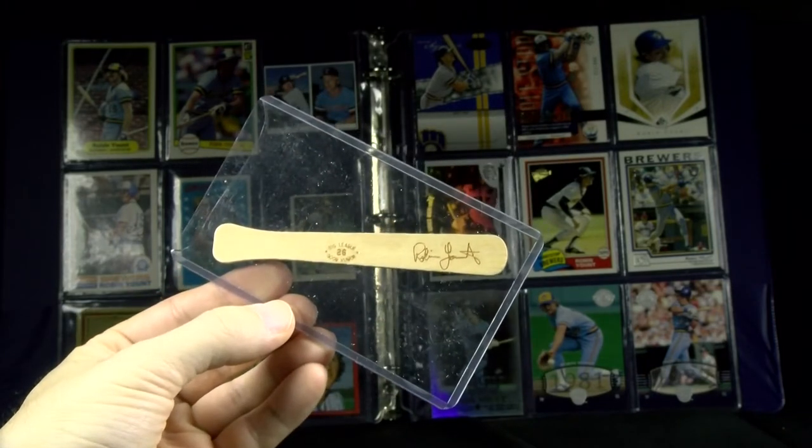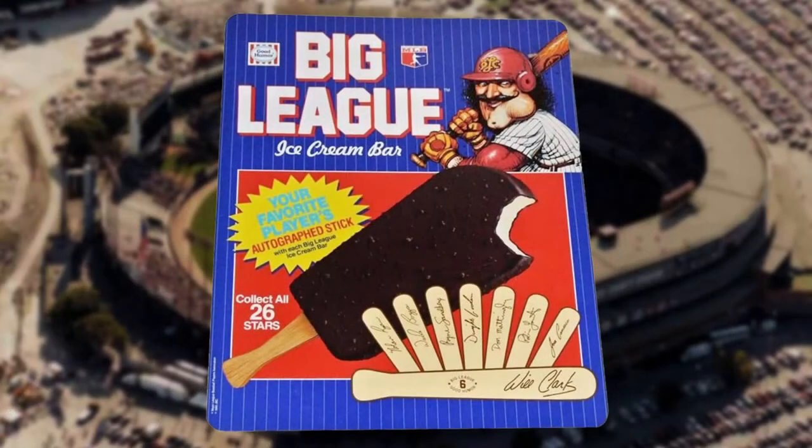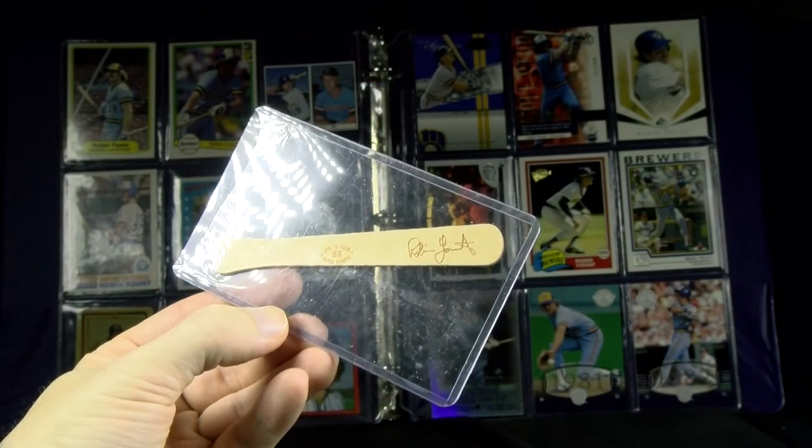1990 Good Humor Big League Stick. There were a couple dozen players, and you didn't know who you got until you ate the entire ice cream. Then you see the facsimile autograph with the bat barrel to let you know whose it is.